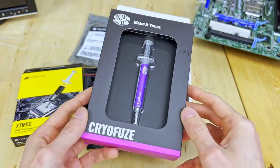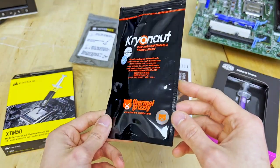These come included in the Arctic MX-4, the Cooler Master CryoFreeze, as well as the Thermal Grizzly Cryo Knop.